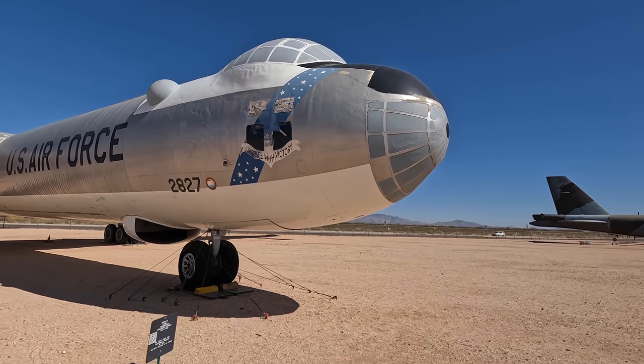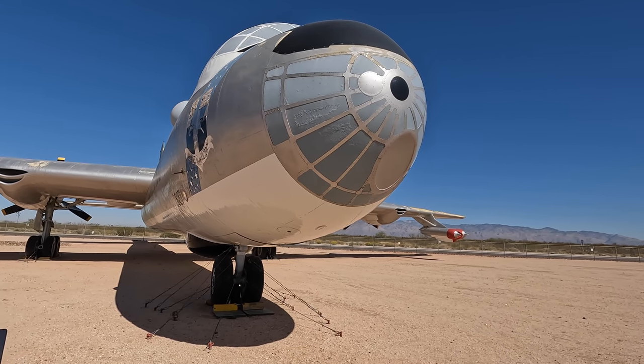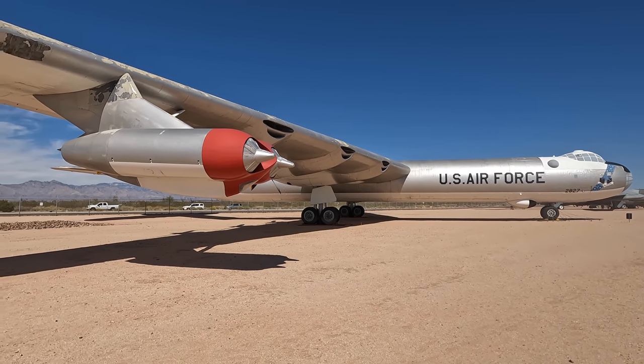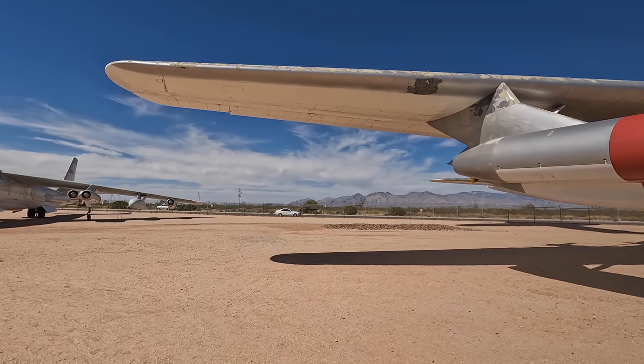A total of 384 Peacemakers were built between 1946 and 1954, but in the end they simply couldn't compete with the faster and in-flight-refuelling-capable jet-powered B-52 and B-47.